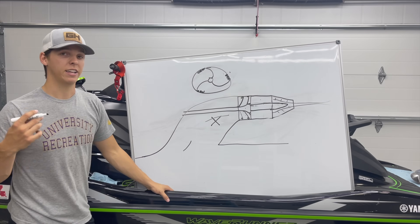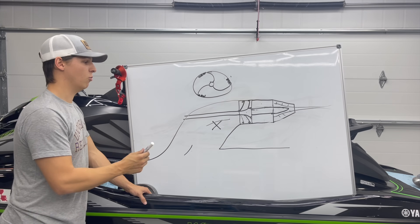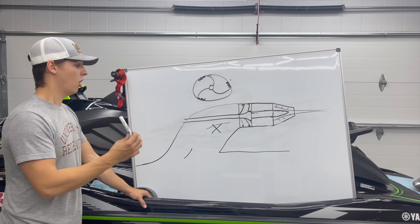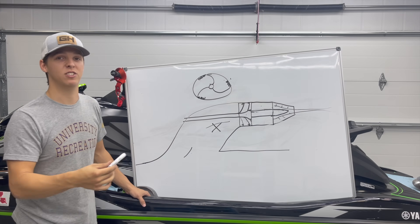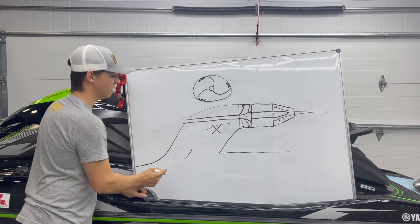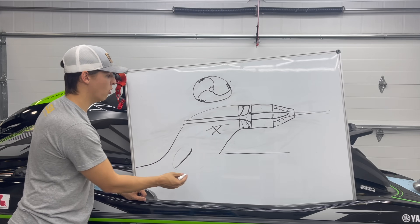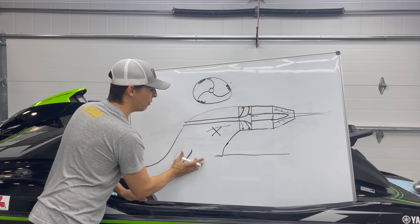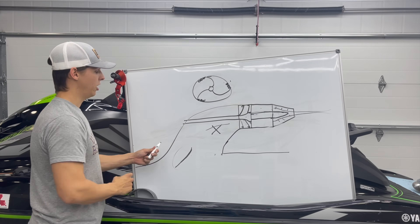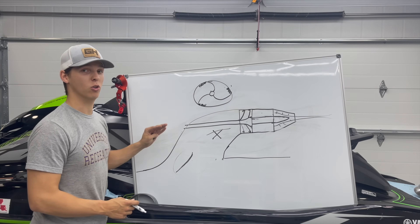The next thing you can do to help with cavitation is play with different intake grates. The intake grate you put on your ski is going to depend on what you want to do with it — do you want flat water and the best top speed, or do you not care about top speed and want the best hole shot and low-end acceleration? Are you going to be in rough water and want to stay planted? All of those things are going to change the intake grate. But what these grates have in common is they're all going to be a top loader design. Some will be more aggressive, have a steeper angle, or shoot out further to grab more water. The opening in the back may be larger, allowing more water flow. The more aggressive top loader style grates are going to improve rough water hookup and hole shot, but if you get too aggressive, you're creating more drag and you're going to lose top speed.